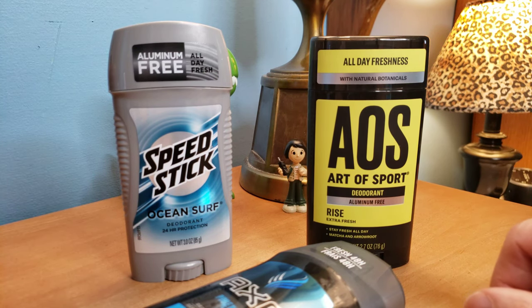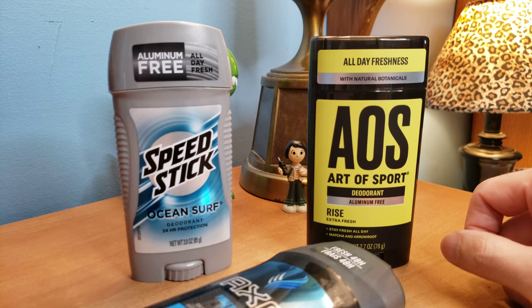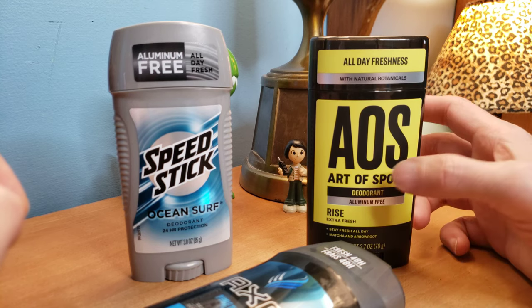The aluminum they put in the old ones blocks the odor and the smell, but it's not healthy for you. Who wants to put aluminum in their body? You think of aluminum cans, aluminum siding, car aluminum — you don't really want that in your body. You stick with that for your houses and your cars.